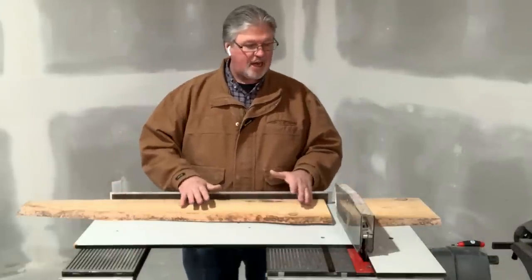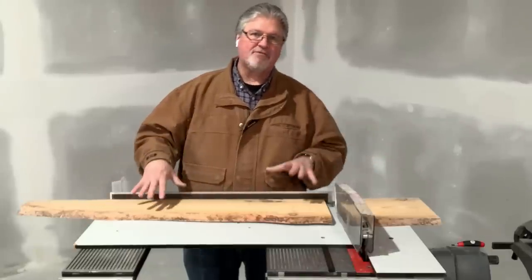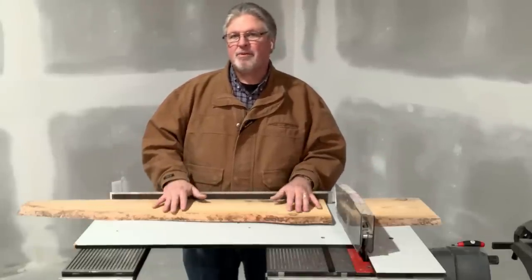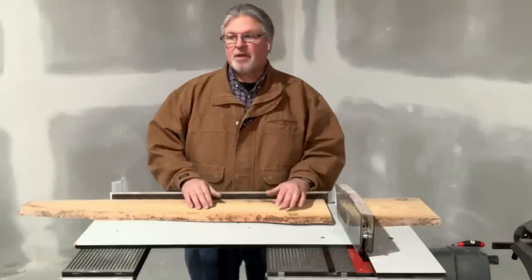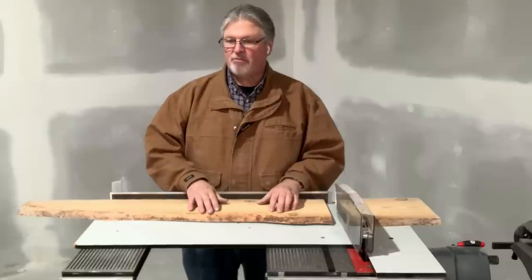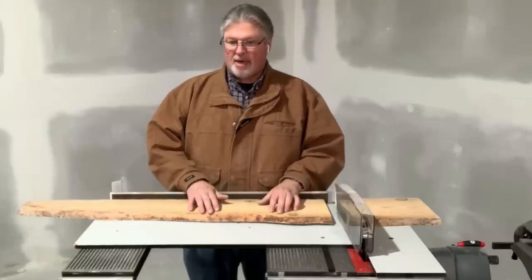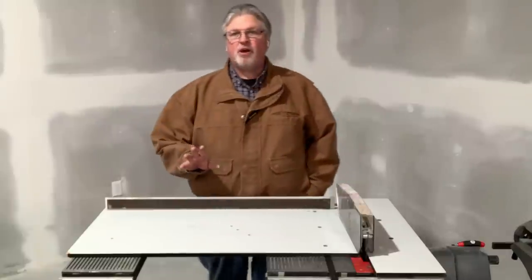Now, if I'm cutting stock that's so large that I'm in fear of that, with the 510 and the 520 I have the ability to add floating tables on each side. Or, if you're getting really long — like a 14-foot board, which is crazy talk — you can even use some other sort of support stand off to the side.